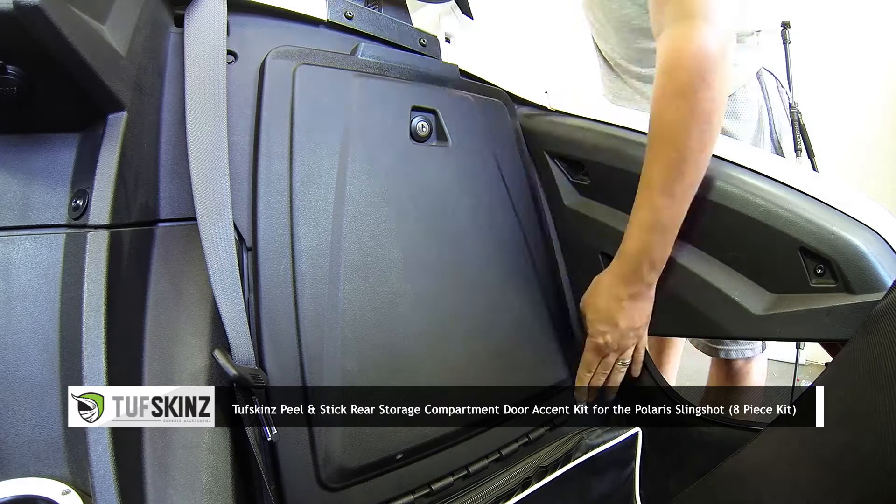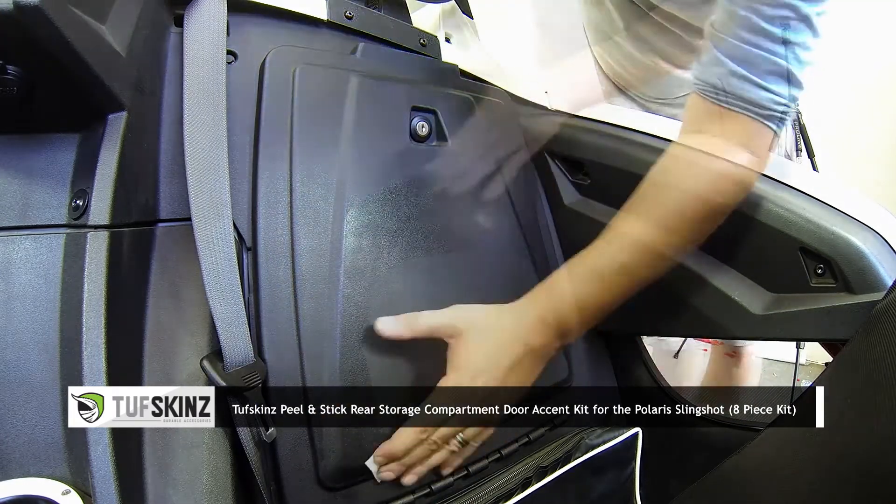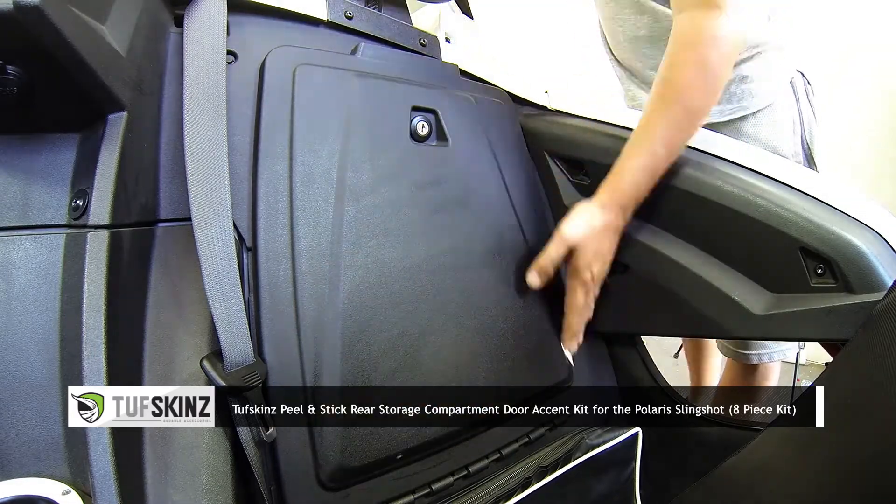Be sure to thoroughly clean the surface area before installing, and be sure you install with a surface temperature between 72 and 110 degrees Fahrenheit for proper adhesion.